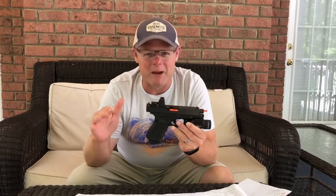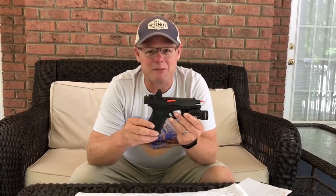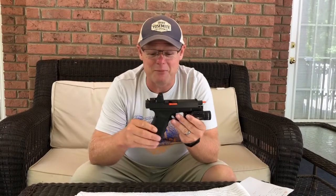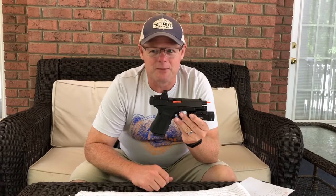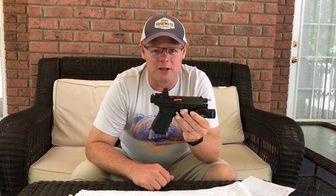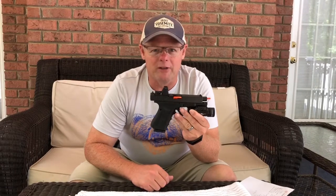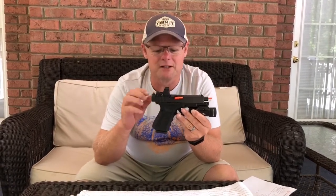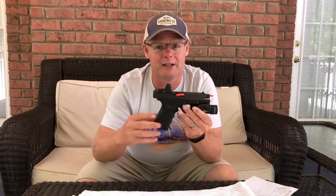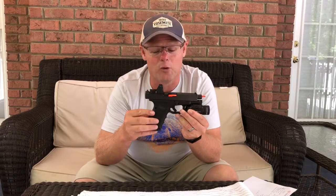Con number one: these can be expensive — they're not cheap, especially the Trijicon brand. I went with Trijicon because of the brand reputation for durability and wear and tear. I went all in on that, and this little guy is definitely expensive. In some cases, depending on the gun, it can cost more than the gun itself — this is a Glock 19 Gen 4.